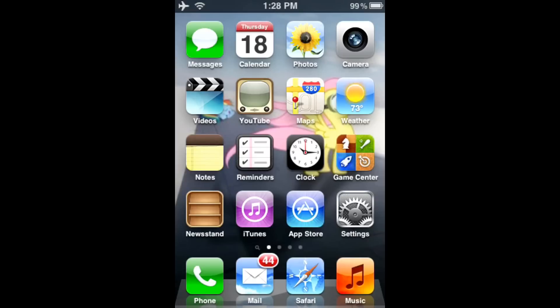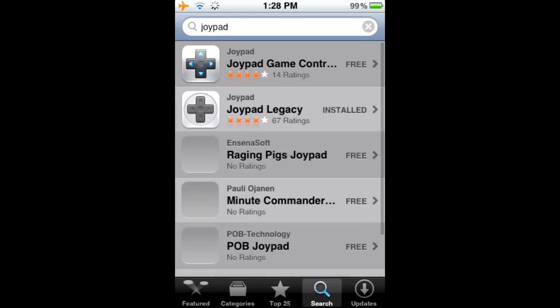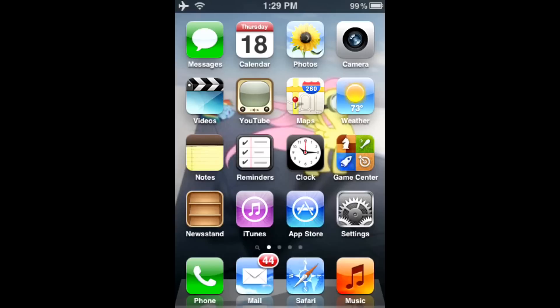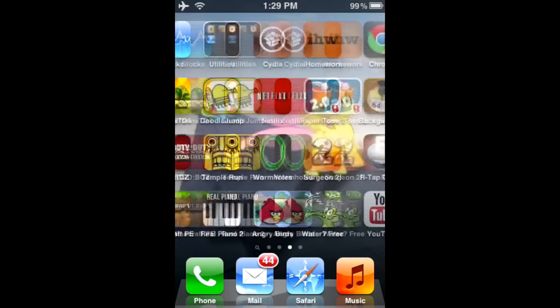You don't need a jailbroken device for this. Go to the App Store and search for Joypad. Once that loads, click Joypad Legacy and install it. That's all you need to do on this part, and I'll see you back at the computer.